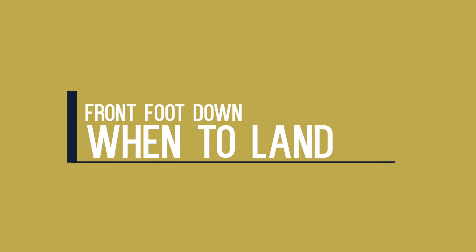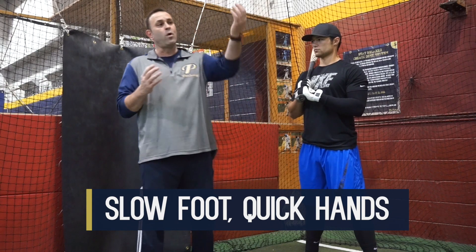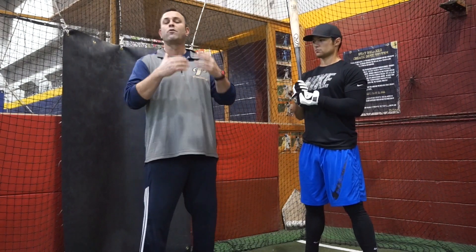So LJ goes back to his position of strength and athleticism — you can see the weight distribution transfer and how he's ready to explode from that position without any wasted motion. Finally, and maybe most importantly, when do we get that front foot down? A very common mistake young hitters make is waiting until they see the pitch come out of the pitcher's hand and then starting their front foot movement. As LJ does well, we want a slow foot and quick hands — slow and deliberate with the front foot movement. If we wait until the ball is in flight, the movement gets rushed, weight shifts to the front side, and that affects our hand path and everything that follows.